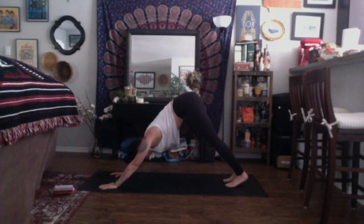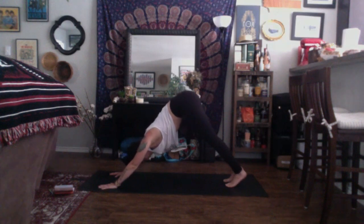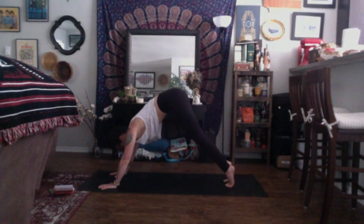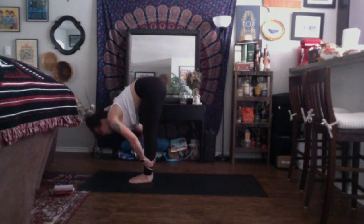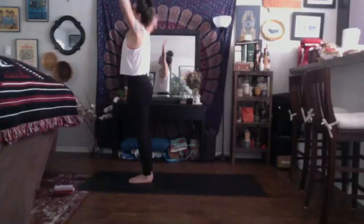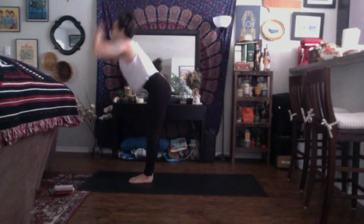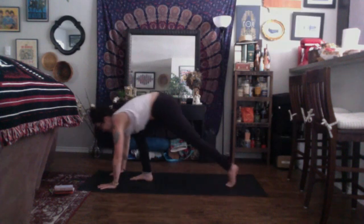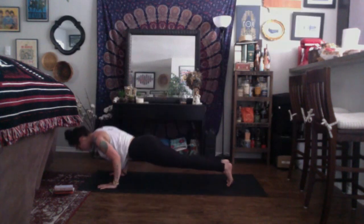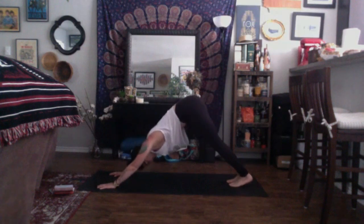Inhale, look to the top of your space, come to your tippy toes. Exhale, travel to the top of your mat. Inhale, halfway lift. Exhale, fold. Inhale, root to rise. Exhale, cactus the arms. Inhale, mountain. Exhale, fold. Inhale, halfway lift. Exhale, Chaturanga Dandasana of your choice — either lowering down halfway or all the way — coming into up dog or baby cobra. Then exhale into down dog. You're always welcome to skip your Chaturanga altogether — your shoulders get tired, especially as we move through our practice.